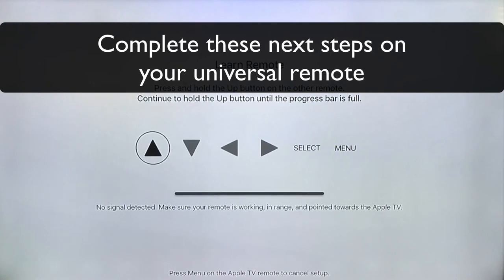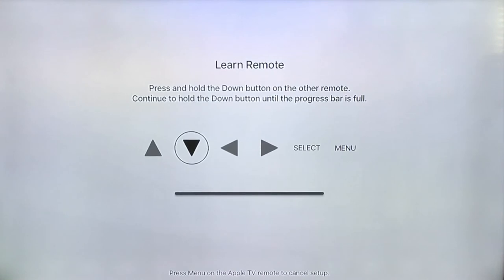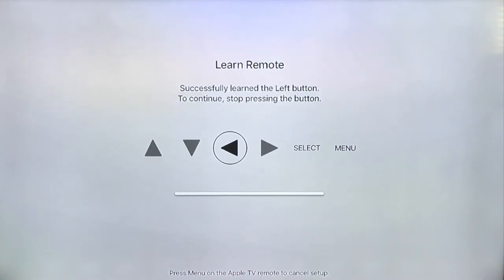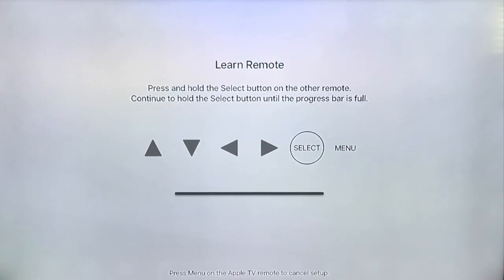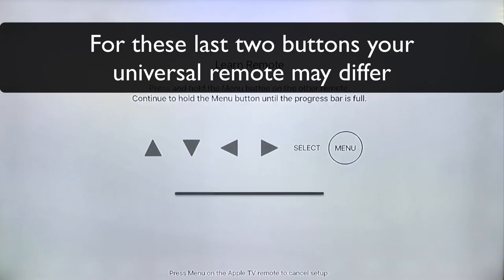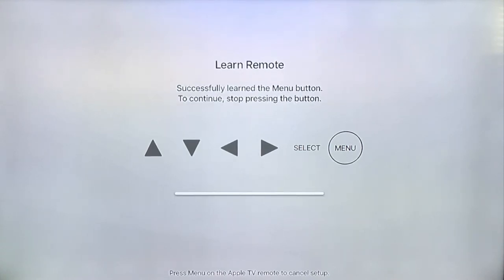Let's go ahead and get started. Now we're moving on to the down arrow. Success — the left arrow. Release, success — the right arrow. Release, success. Now for the select button on the universal remote, I'm going to use the OK button. Release. And now for the menu button, I'm just going to use the exit button on my universal remote. Release.